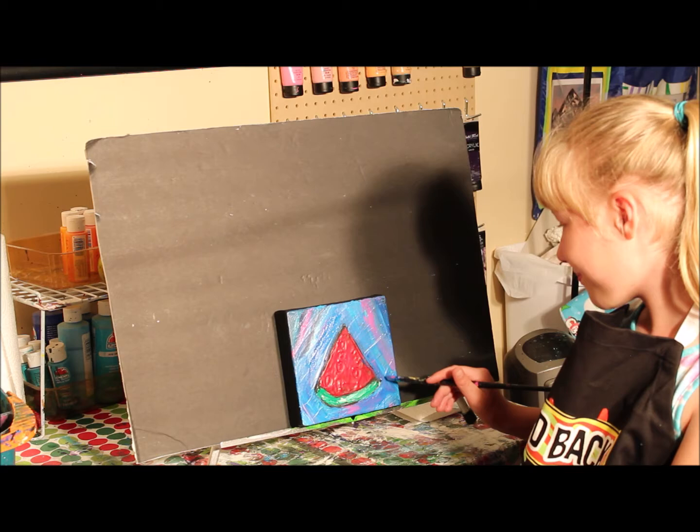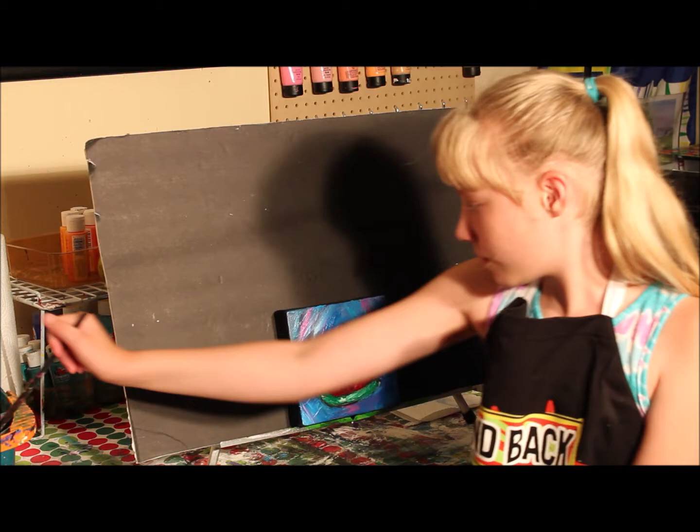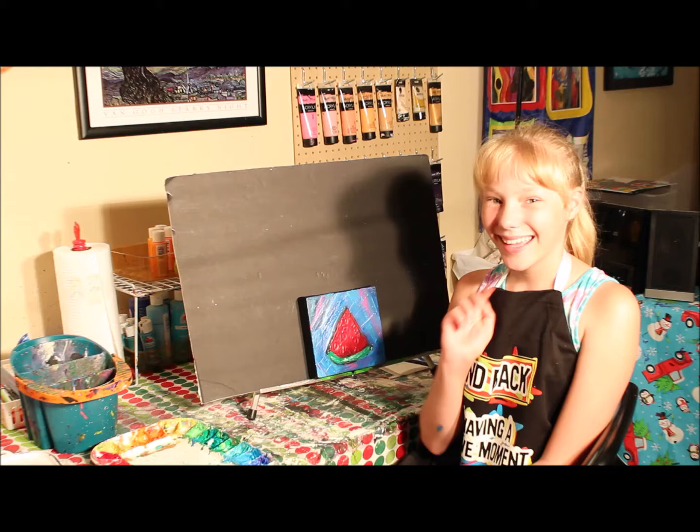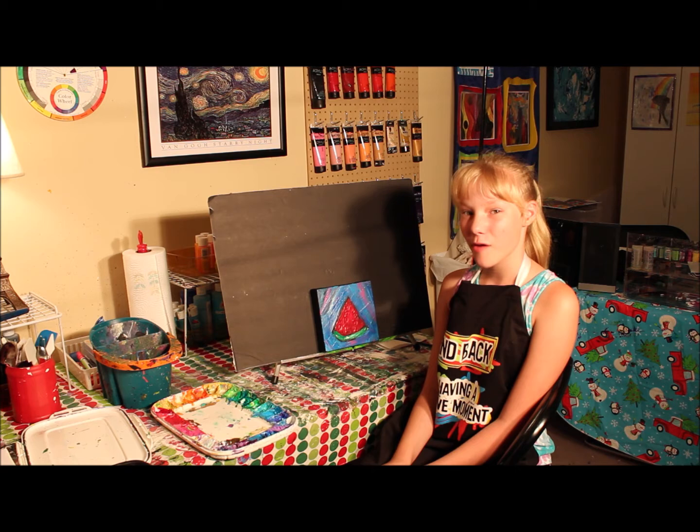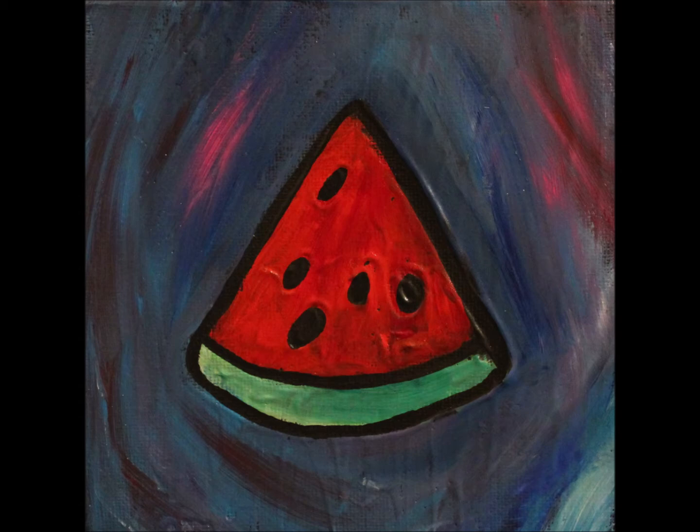Once you're done, then you can rinse your brush. And that is how you can do the Dirty Brush Technique. Be sure to subscribe to my YouTube channel, follow me on Facebook and Instagram under Artwork by Hayley, and visit my website at hayleyselmeyer.com. Keep creating! Bye!